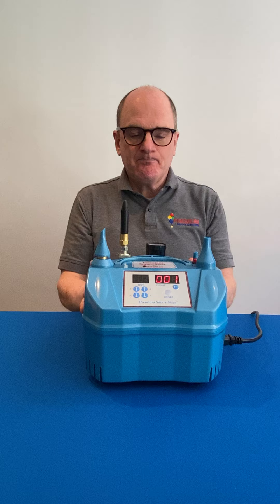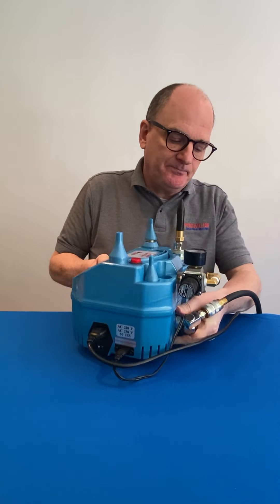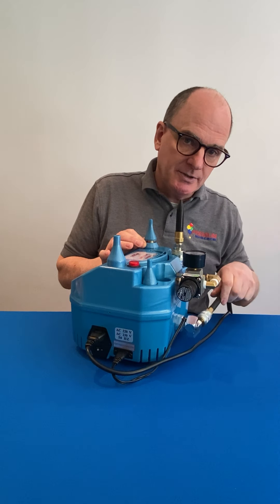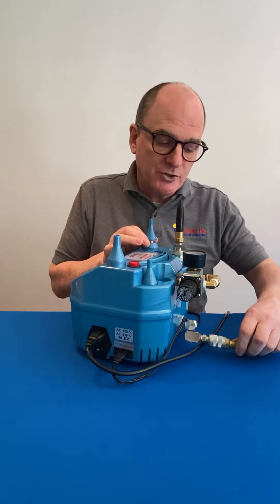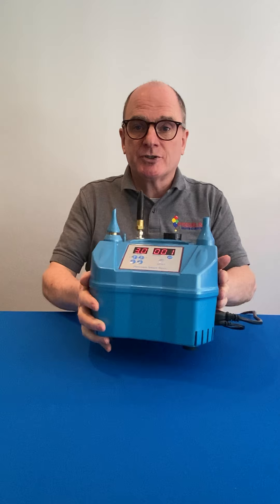To use the machine, firstly connect to a helium supply hose. You will see at the back here that you have a 360-degree connection, so it doesn't matter which way your helium supply comes in from — it will always avoid getting a curled-up hose behind your machine.